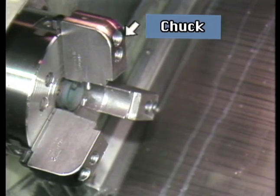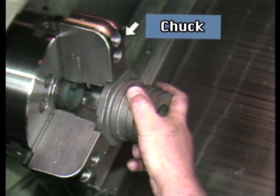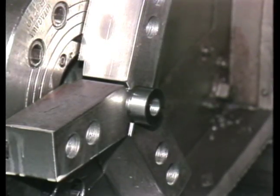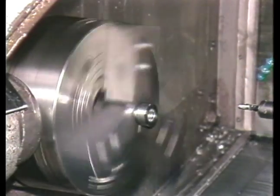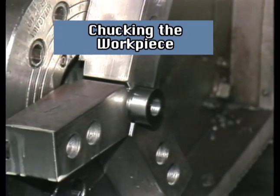This is a chuck. The purpose of the chuck is to securely hold the workpiece while the machining occurs. Chucks are used to hold castings and sections of bar stock. The chuck is mounted to and rotated by the spindle. The chuck clamps on the workpiece. This process is called chucking the workpiece.